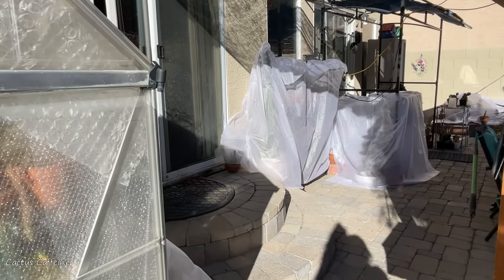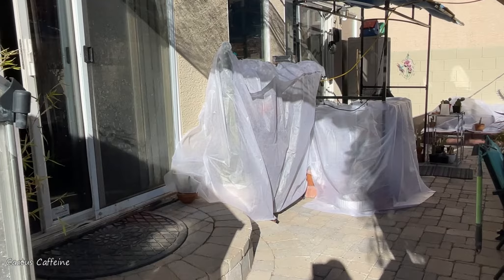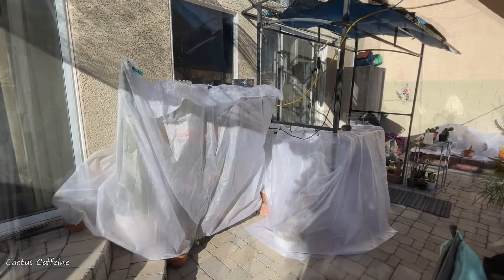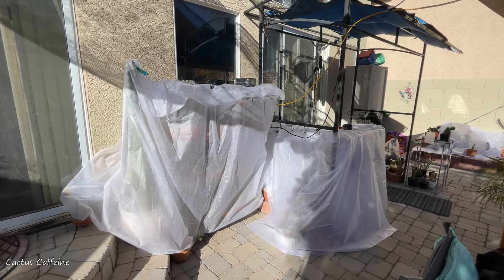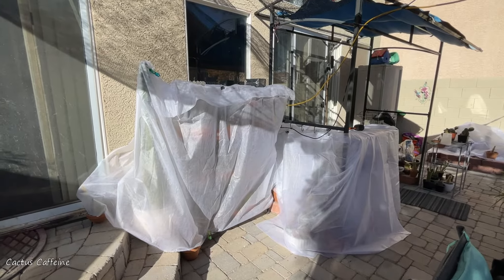They're all comfortable in here, protected. I have a heater here. This greenhouse is bubble wrapped so they are cozy and warm.